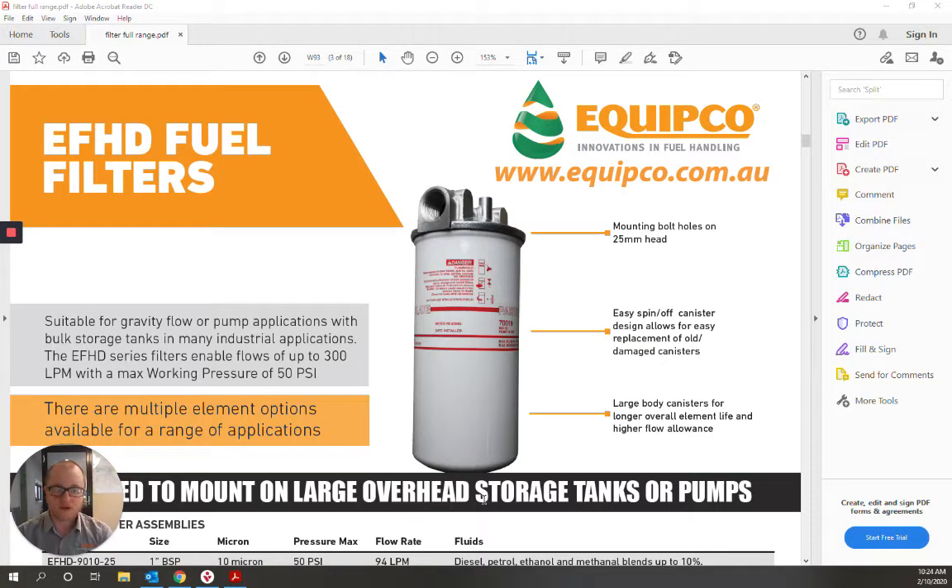Hi, Nathan from Equipco here. Today I bring you a brief overview of our EFHD filter range.